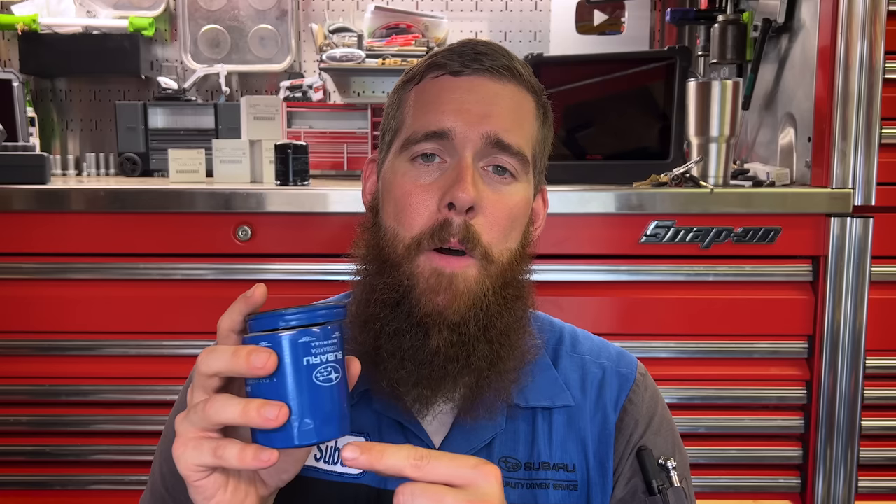For years and years, Subaru of America was giving us these little blue oil filters. There have been two different variations — a longer, taller one and a shorter, stubbier one — for most all of the naturally aspirated engines. This is after Subaru changed their original manufacturer, which was Purolator, back around the mid to late 90s, and moved to this blue Honeywell/Fram-made filter. This is a subpar filter in my opinion, and I do not run it on my cars nor on my customer cars, but this was the only option if you went to your Subaru dealership and asked for an oil filter.